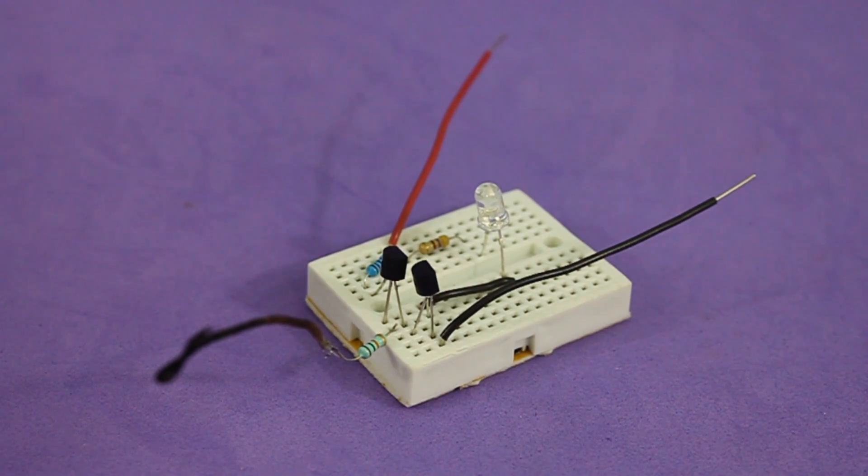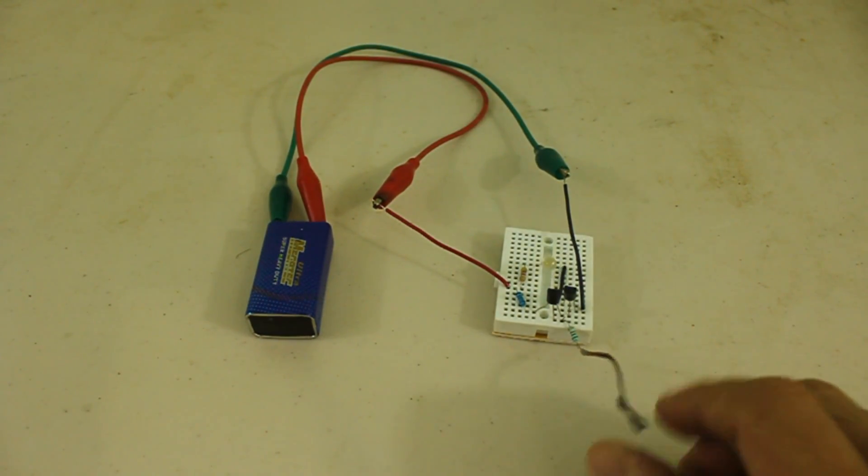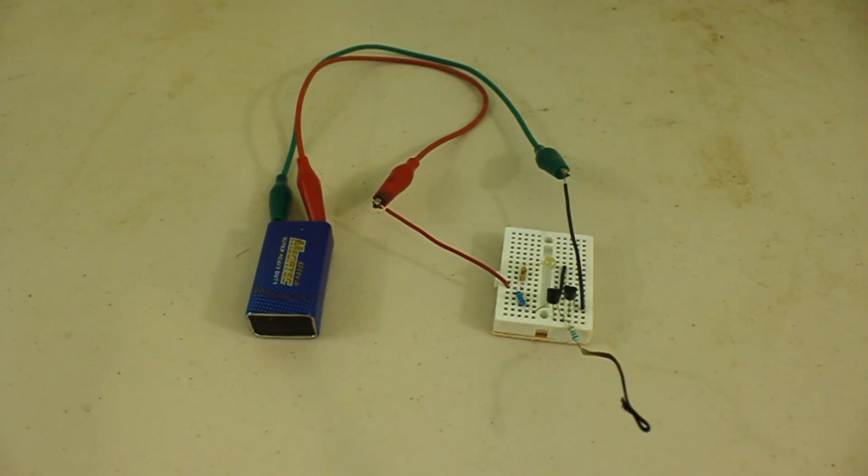Let's see how it works. As you can see, it also works as a touch sensor.